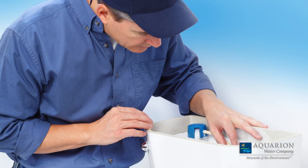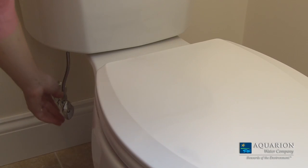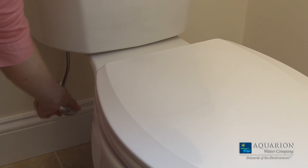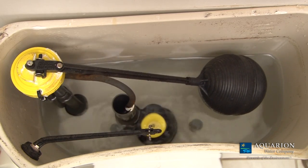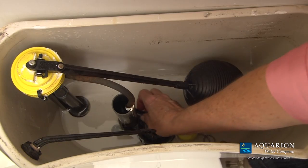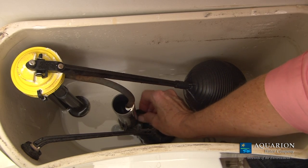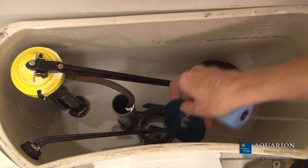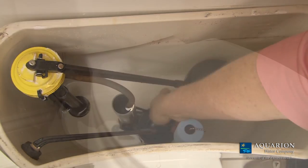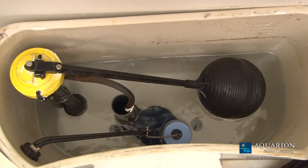Before removing the worn flapper, shut off the water supply valve located below the tank and flush the toilet to drain the water in the tank. Next, remove the old flapper, replace it with the new one, and open the valve to fill the water tank.